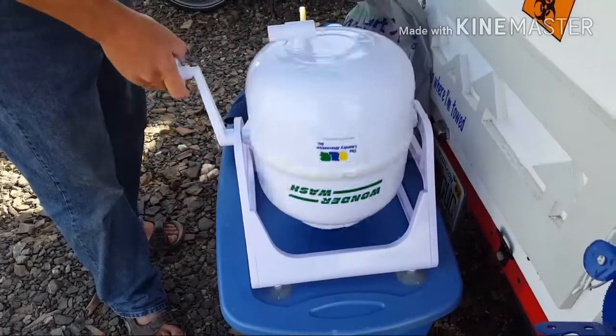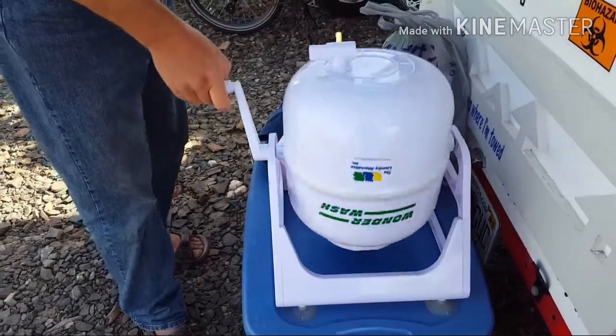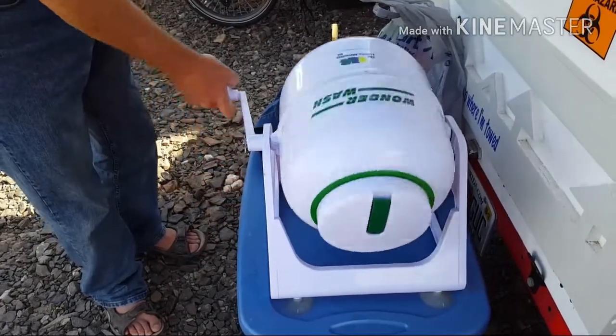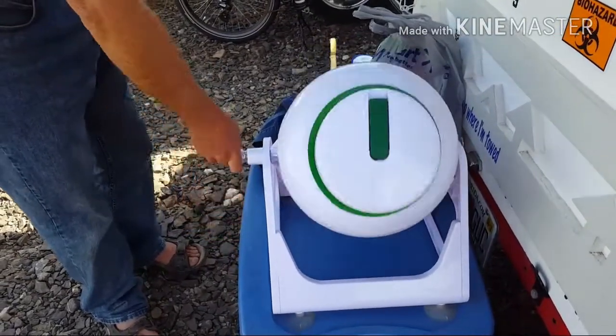It's my laundry day and today we are using the Wonder Wash again. I got quite a few things in there — a couple pairs of shorts, about four tank tops, and a long sleeve shirt. Right now we're just doing this spinning washing cycle.